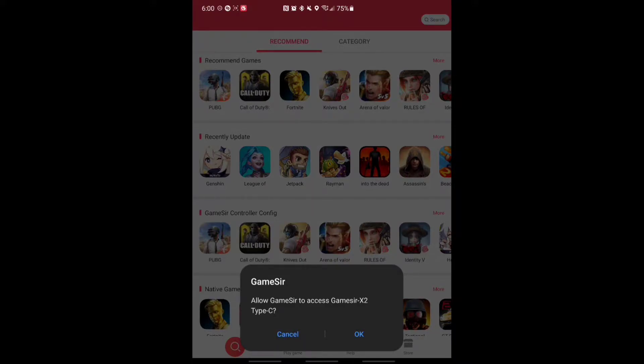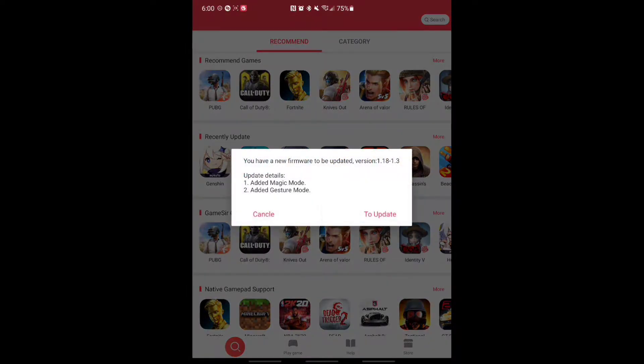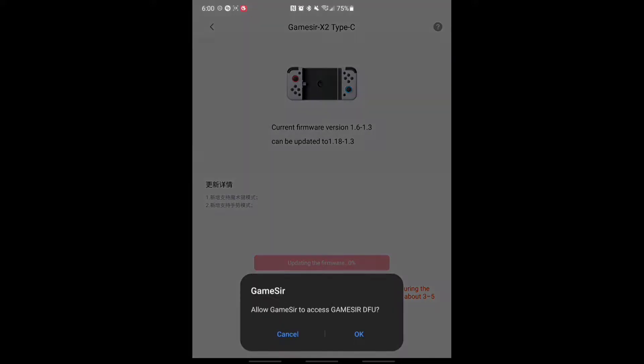So I got the GameSir plugged in. Allow the GameSir via Type-C, and then it says tap the update. Okay, update firmware. Allow the GameSir.